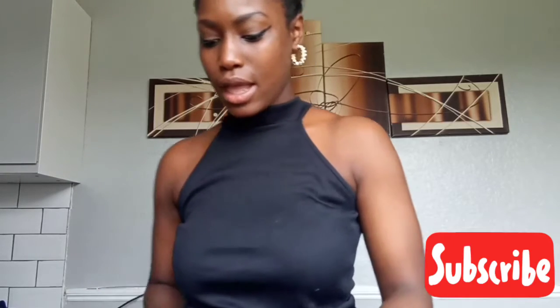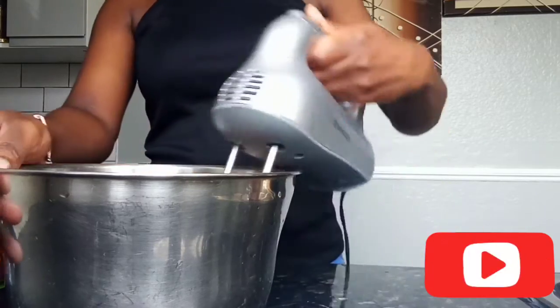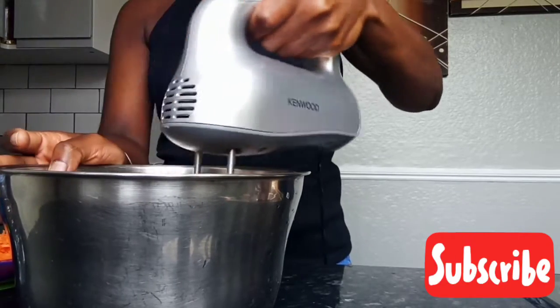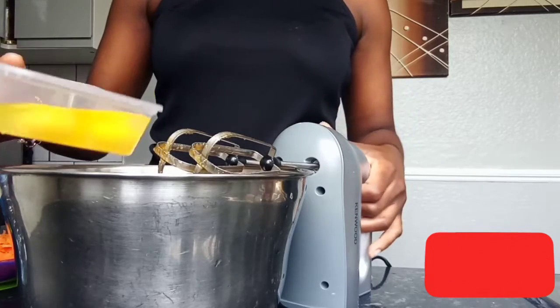First we have one cup of butter and one cup of sugar. I'm going to whisk this together. Then I'm going to add three eggs in here.